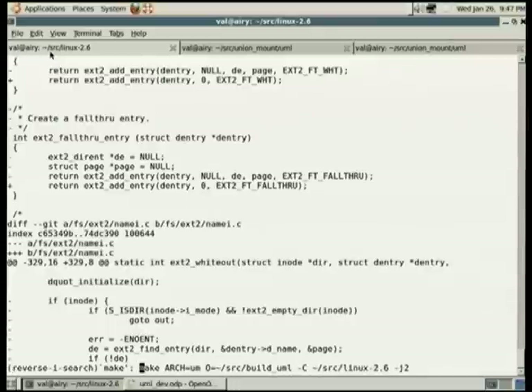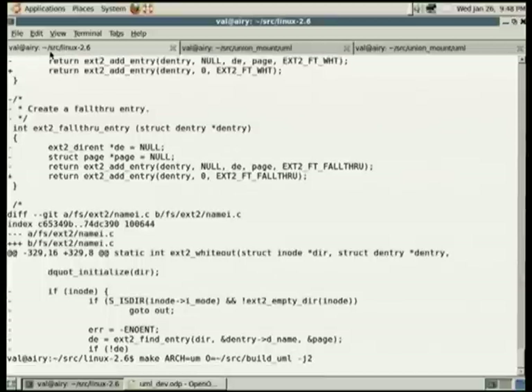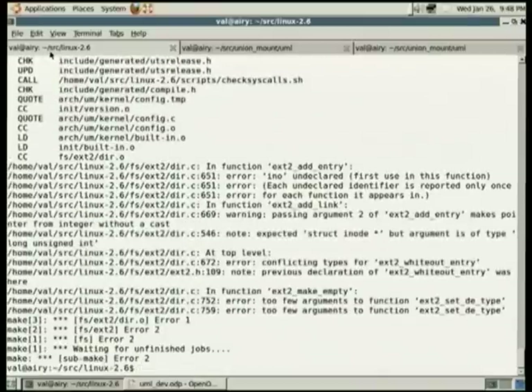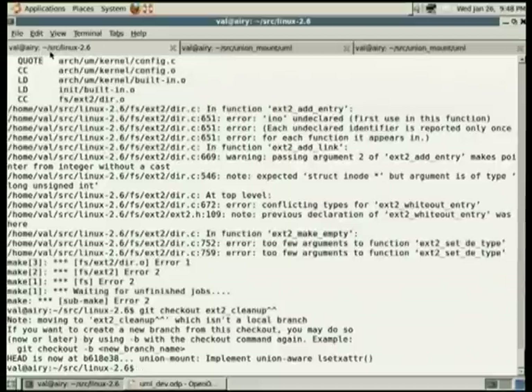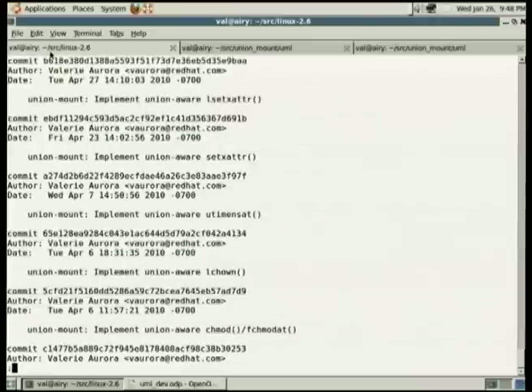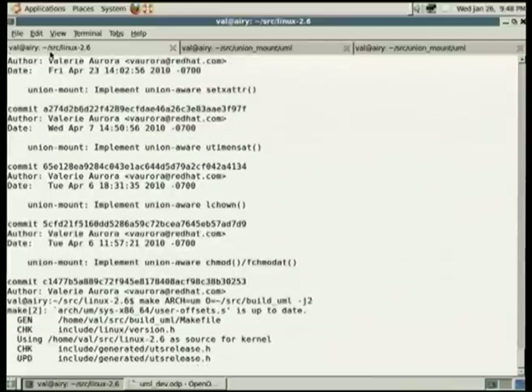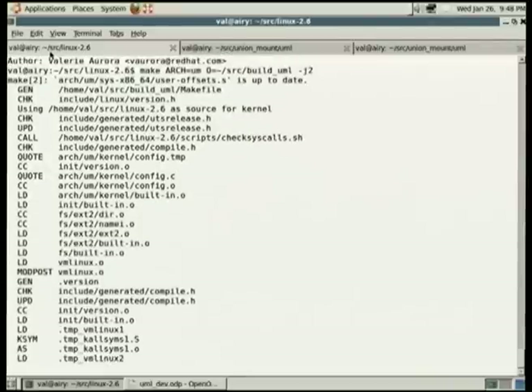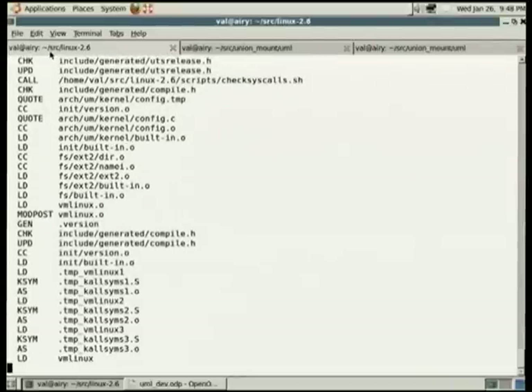So let's compile. I'll just take the -c part out — that just says where the source is living. Oh, it's running. I have ccache installed too. Oh my gosh, it doesn't work — that never happens. Well, instead of debugging it here, I'm going to check out two branches back. Compile, compile, compile, compile. Usually at this point I get bored and switch to another window, but it's not all that long. There we go, ta-da!